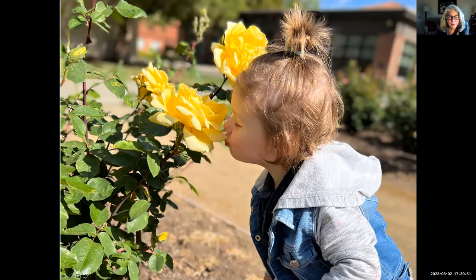This is my granddaughter Reese. I always make sure that I teach my grandkids to stop and smell the roses, so she's just reminding us that with all the hard work and energy and time that we put into taking care of our roses, we need to also stop, smell them, and enjoy them — because they do bring us such joy in their beauty and the fragrance they provide.